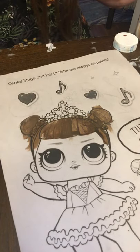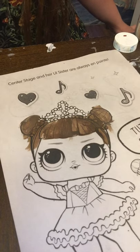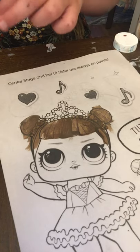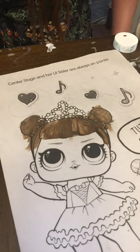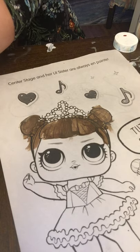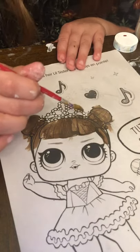Okay, that one's done, so now I'm gonna need a new paper. And I am going to paint her crown golden. Here's my golden paint — you can't see it but it's on my paper. It's very pretty.